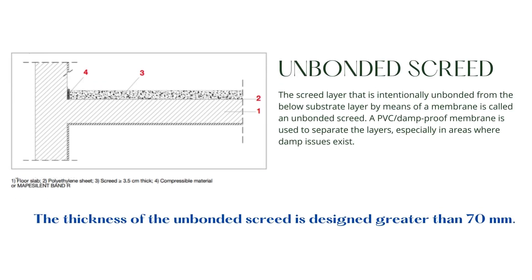The screed layer that is intentionally unbonded from the below-substrate layer by means of a membrane is called an unbonded screed. A PVC damp-proof membrane is used to separate the layers, especially in areas where damp issues exist. An unbonded screed fails by lifting or curling, which is likely to happen when the screed is thin. Hence, the thickness of the unbonded screed is designed greater than 70 mm.